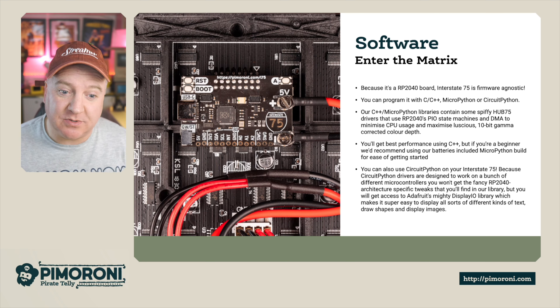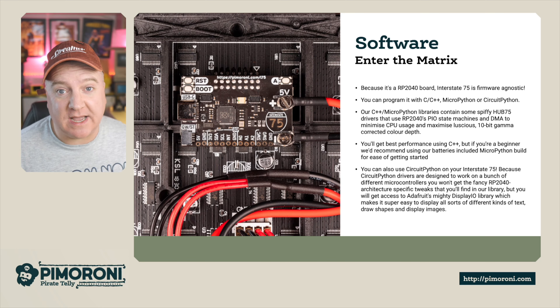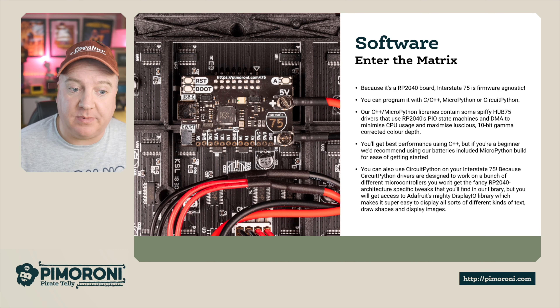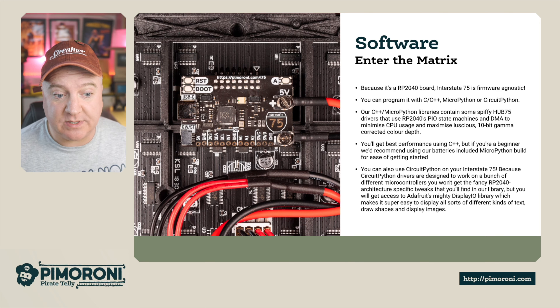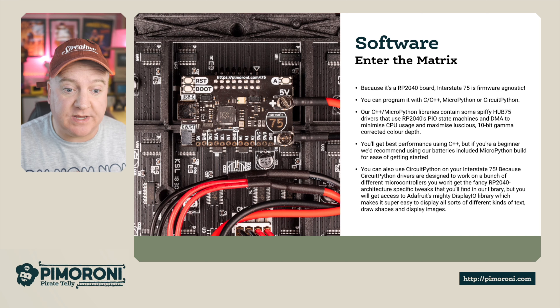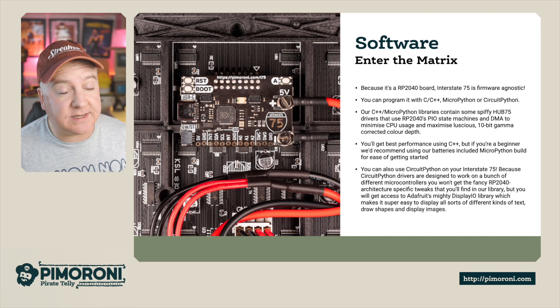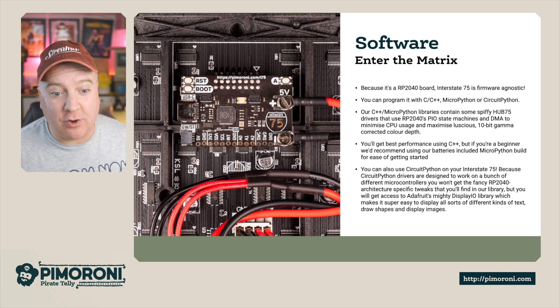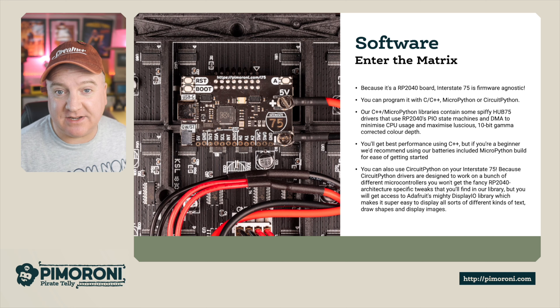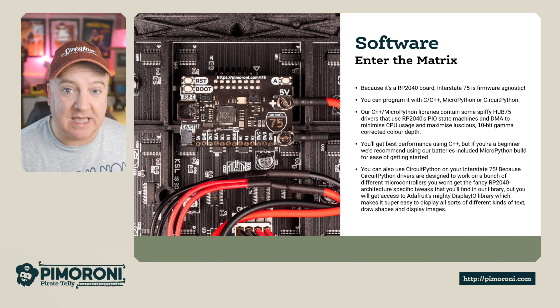You'll get the best performance using C++, but if you're a beginner we'd recommend using our batteries-included MicroPython build for ease of getting started. You can also use CircuitPython on the Interstate 75. Because CircuitPython drivers are designed to work with a range of microcontrollers, you won't get the fancy RP2040-specific tweaks, but you do get access to Adafruit's ecosystem and their mighty display I/O library, which makes it much easier to display text, draw shapes, and show images.